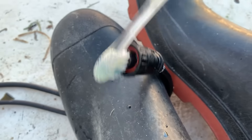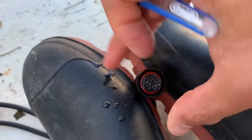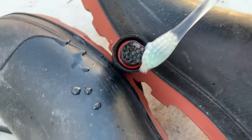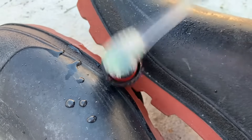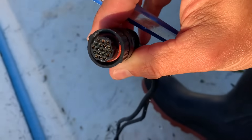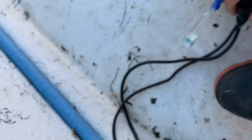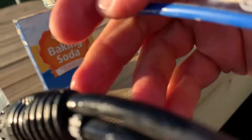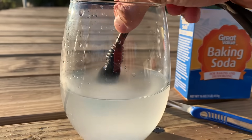Then I'm going to take a toothbrush and scrub it. The green corrosive color is definitely coming off already — yeah, the green's coming off. I'll scrub that a little bit more, then put it back in the solution and let it sit for a couple of minutes.